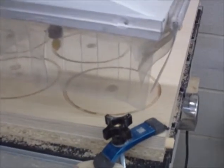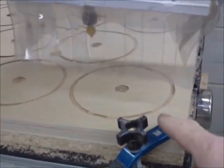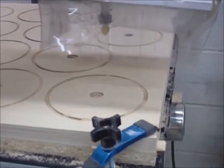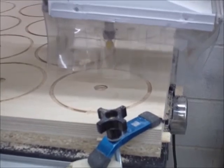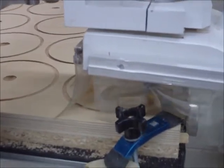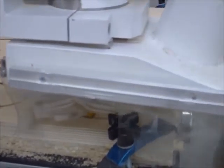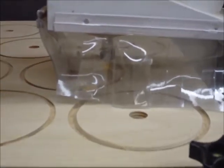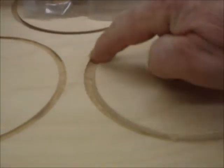The machine is starting up. It's going to go into position and cut that chamfer. Notice how it clears with the modified dust collector — it clears my hold-down clamps. Previously, I couldn't do this because it would hit, so I was running the machine without dust collection.